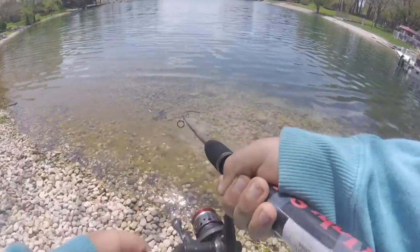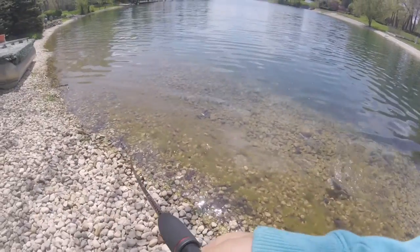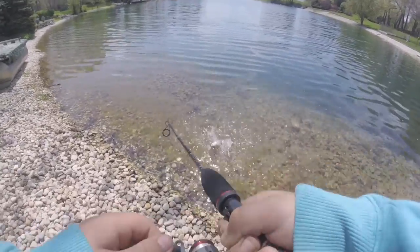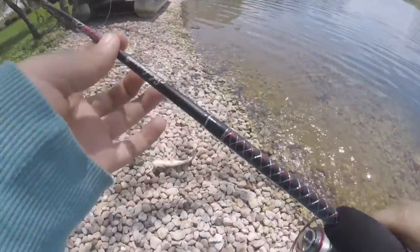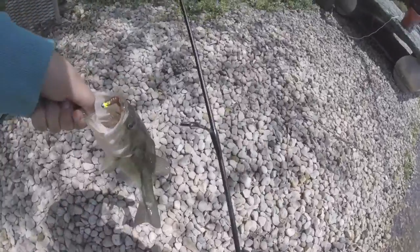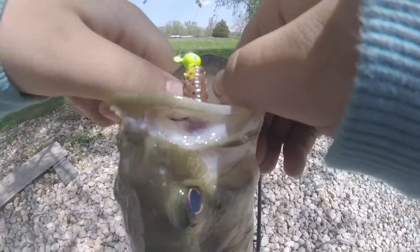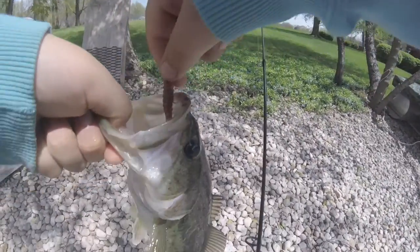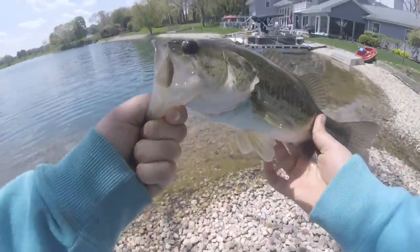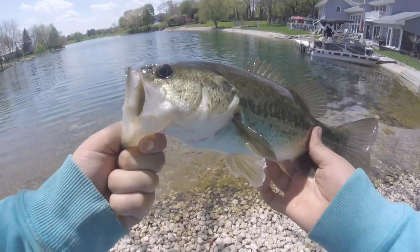Yes sir, we got him! God, these feel heavy. Yes sir! That's number one today — one of many, I hope. Nice fish. I don't know, he's pretty good today to start off with. Just finished my intro too — nice, I'll take it.